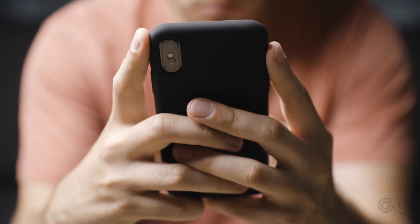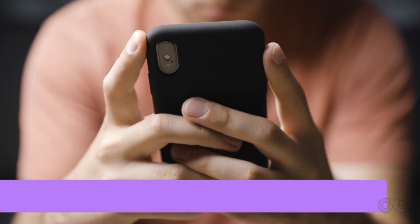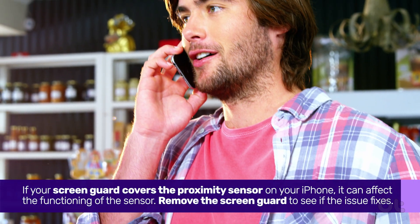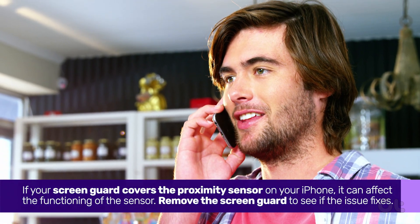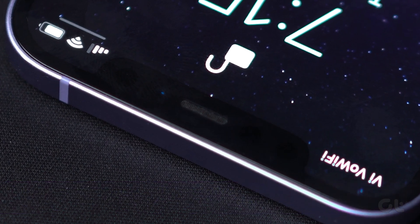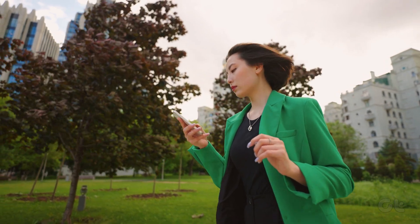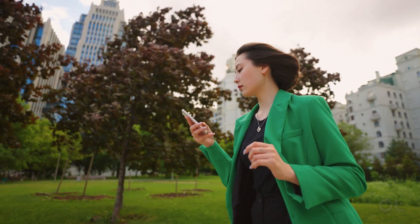It's also likely that your case or cover might be the cause of this issue. If the issue still persists, there's a possibility of your screen guard being at fault. If your screen guard covers the proximity sensor on your iPhone, it can affect the functioning of the sensor. Try removing the screen guard and check if your issue is resolved or not.